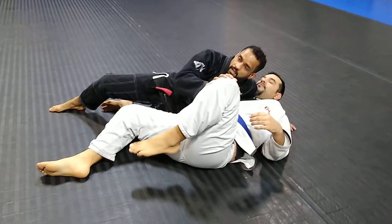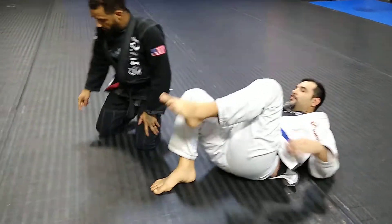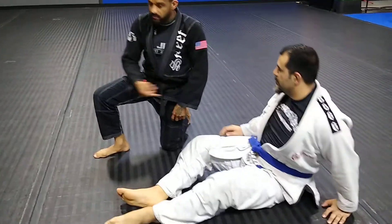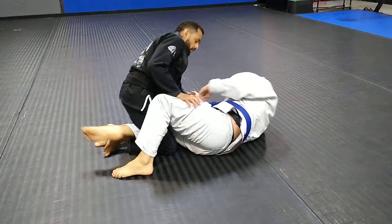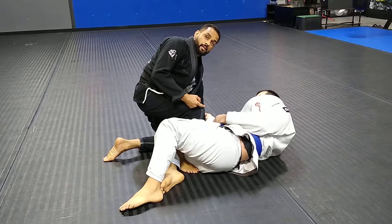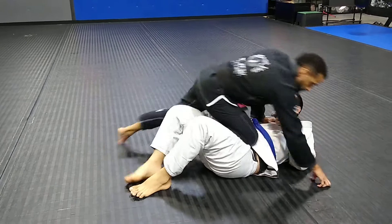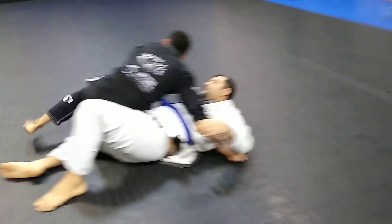Another option is to go to combat base on the leg that's stuck in half guard and take your foot underneath his butt — then your leg will be safe. I'm here in half guard, I go to combat base, I get my foot underneath his butt. From here I can either drive my knee over to a three-quarter mount or I can underhook.